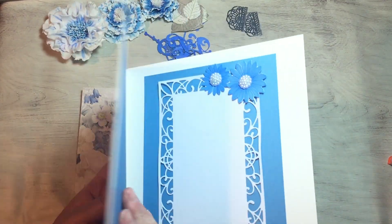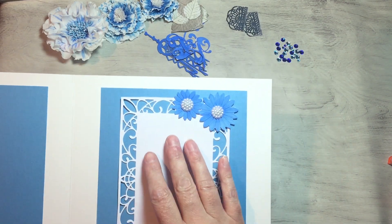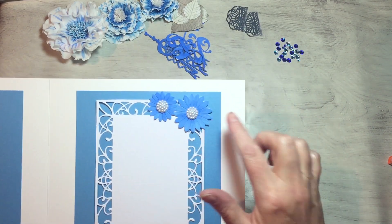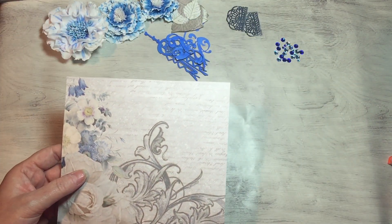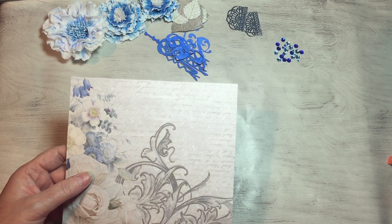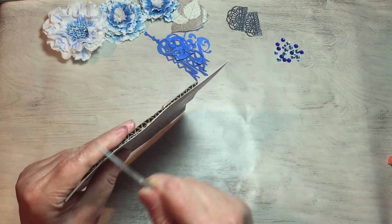I've done the inside of the card — that's the blank area where they write. I've got a couple of inserts in there that match. Now I want to distress the outer edges of this card, so that's what I'm going to do now.